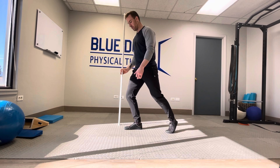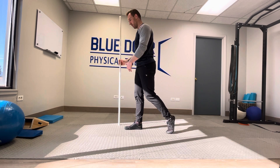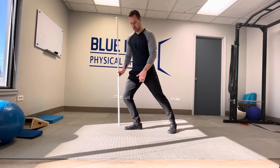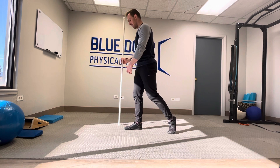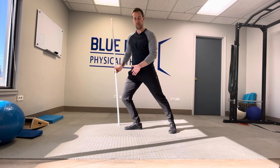Looking at it from the side, it's going to be going forward, with my weight staying right over my foot, then driving back. We're going to get a lot of medial quad out of that and get that firing a lot better than our traditional just terminal knee extensions.